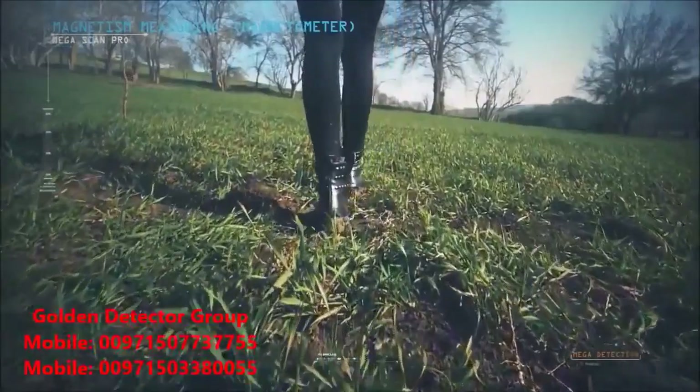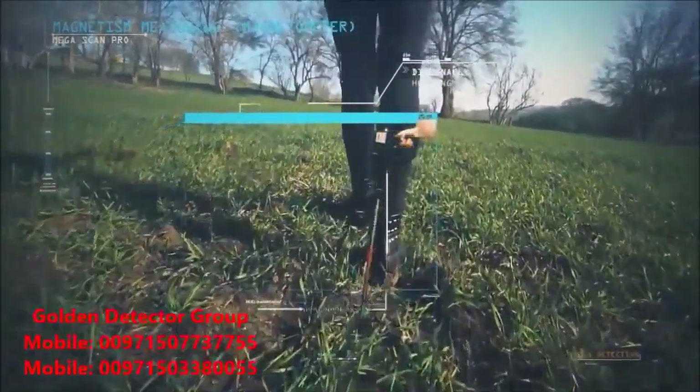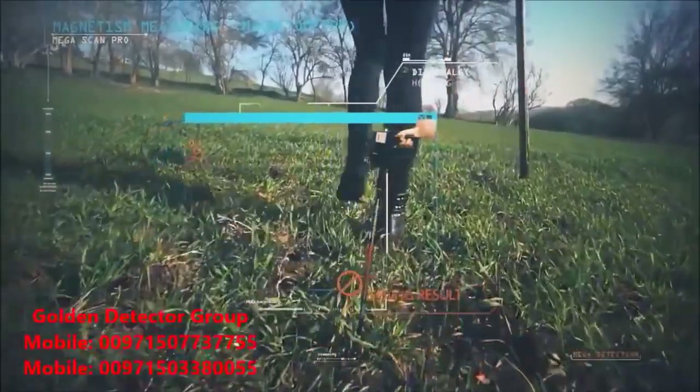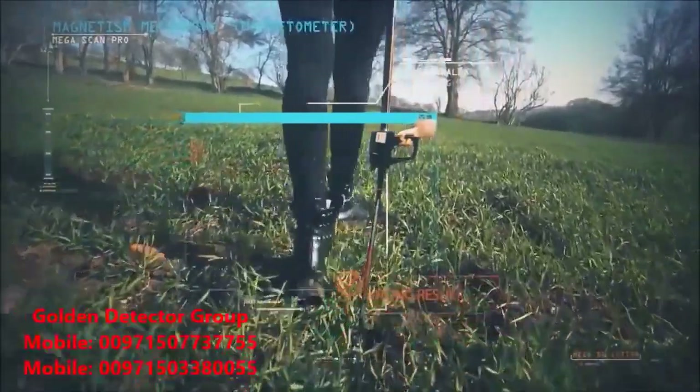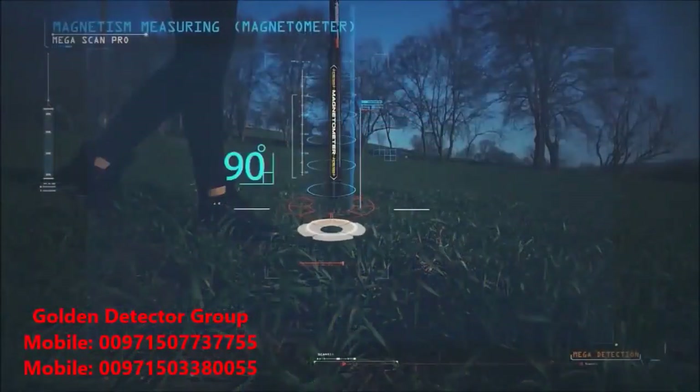In this system, if you hold the device diagonally and do not make the super sensor perpendicular to the ground, you can therefore get the wrong result. Therefore, the super sensor must be perpendicular to the ground.